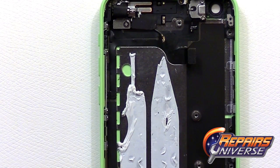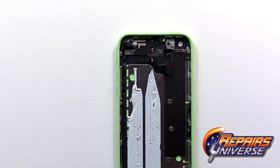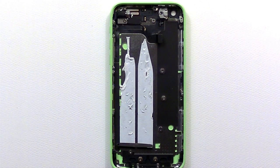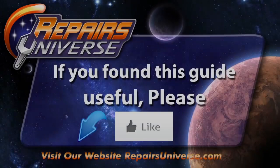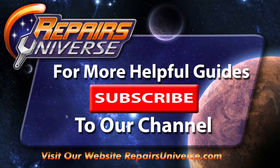The iPhone 5C has now been fully disassembled. If you found this video useful please be sure to like our video. Also be sure to check us out at RepairsUniverse.com where you can find all the parts and tools used in the video, and subscribe to our YouTube channel where you can find the latest guides for all your mobile devices. Thank you for watching.